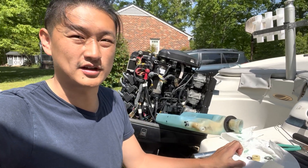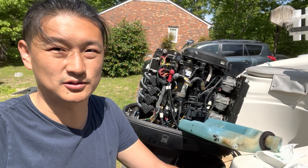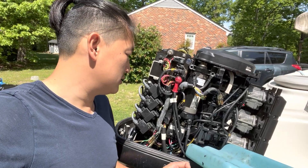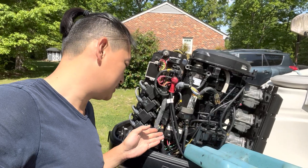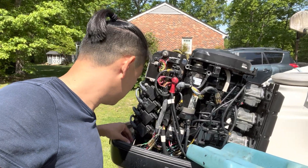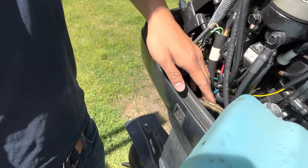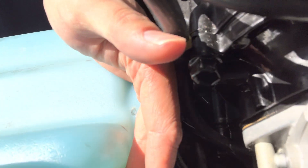Let's talk about how to fix an oil reservoir level sensor in a Mercury 125 outboard. When you have a constant alarm and you disconnect the oil reservoir sensor wires — which are these — it's connected all the way to the sensor at the bottom in this hole here.